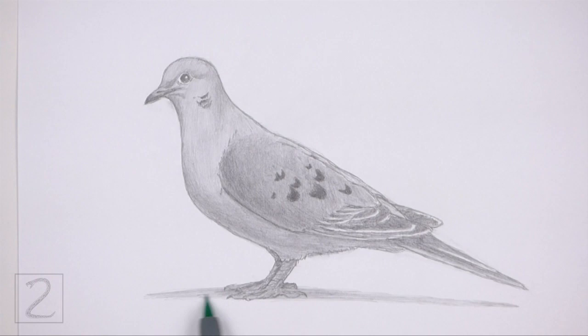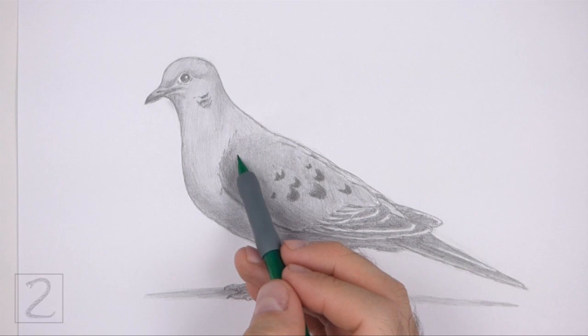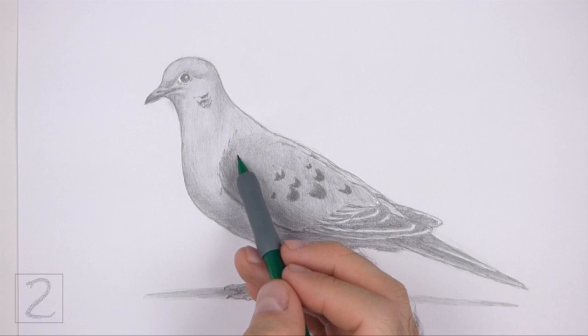And that's it for the morning dove. Don't forget to pause the video to draw at your own pace. Please visit howtodrawanimals.com where every step of this tutorial is broken down into an individual image. If you enjoyed the video, please leave a like and a comment. Also, subscribe for more videos in the future. Thank you for watching and until next time, keep drawing!